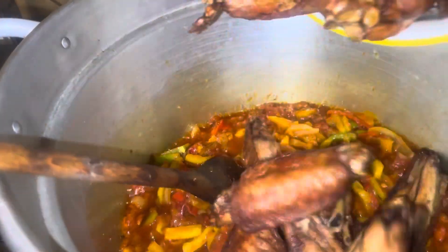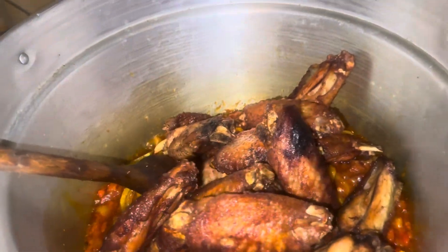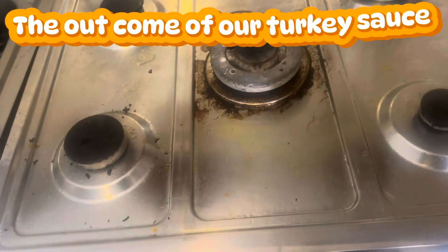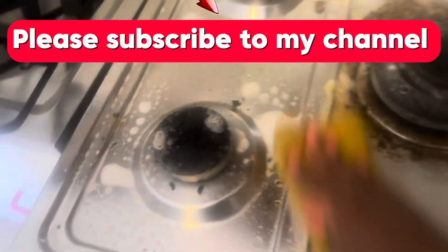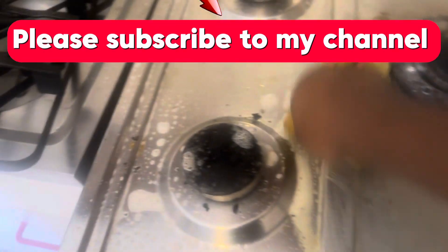At this point I changed the pot because the one I was using was a little bit small. This is vegan. Thanks for watching — and don't forget, when I claim my gas, thank you bye.